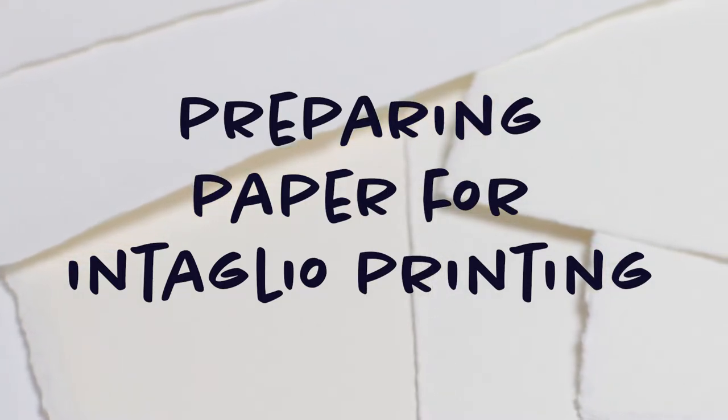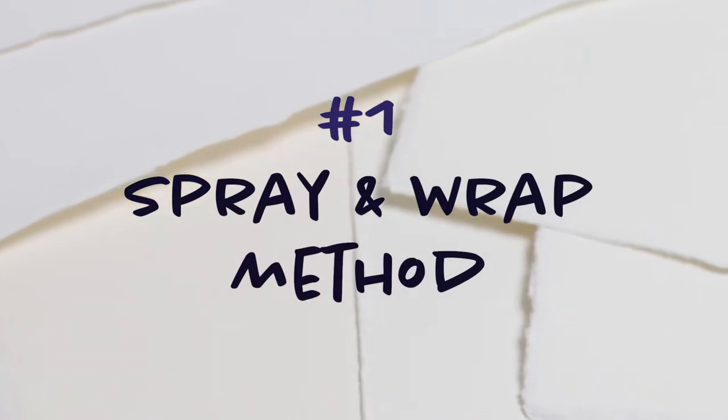Hi, I'm Leonie from Spines and Splines. Today I'm going to show you a couple of different ways to prepare your paper for intaglio printing.